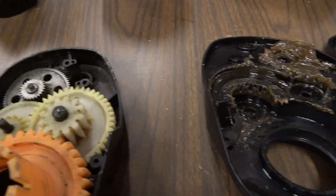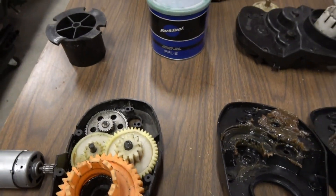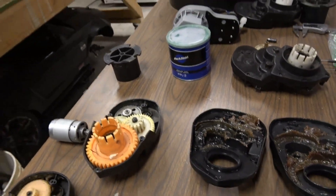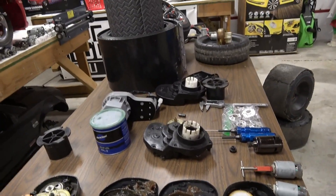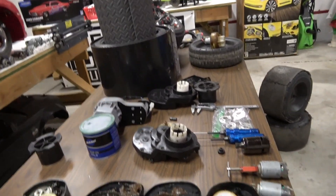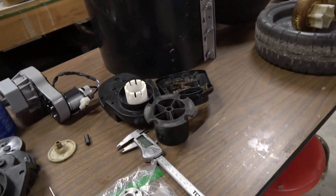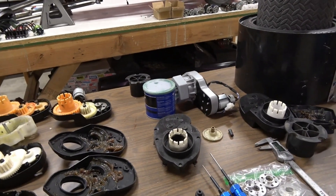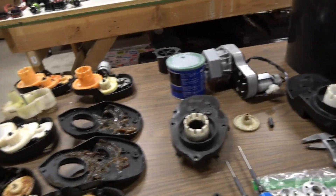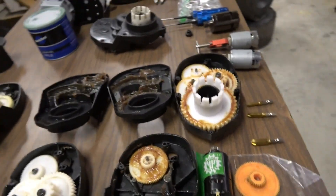We've broken all of them — shredded every gear, broken gear cases in half. It's part of it. Look at the pro mod guys: Brian Martin, how many runs does he get out of his pro charger? Have plenty of spares if you're getting into this racing.